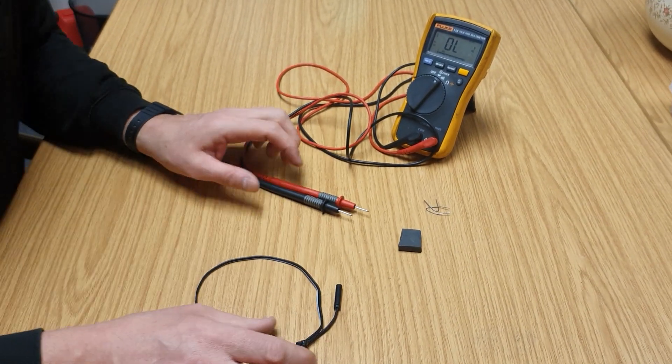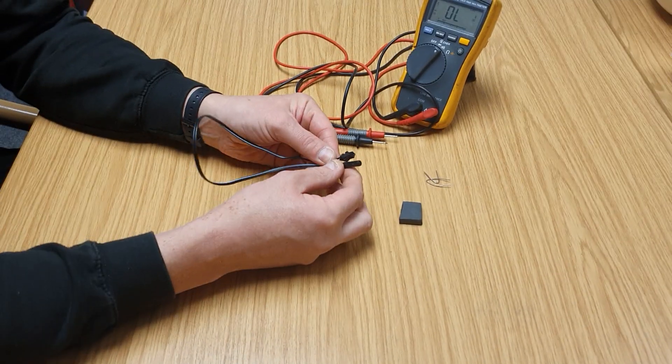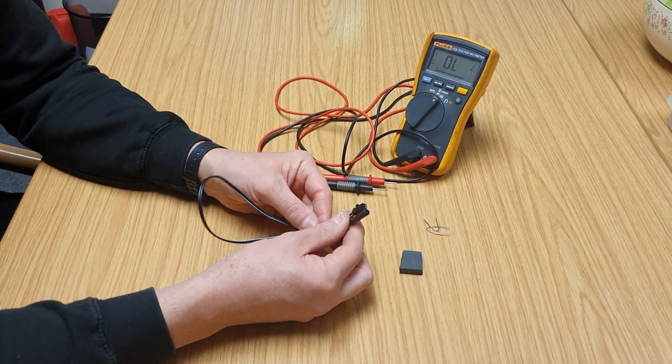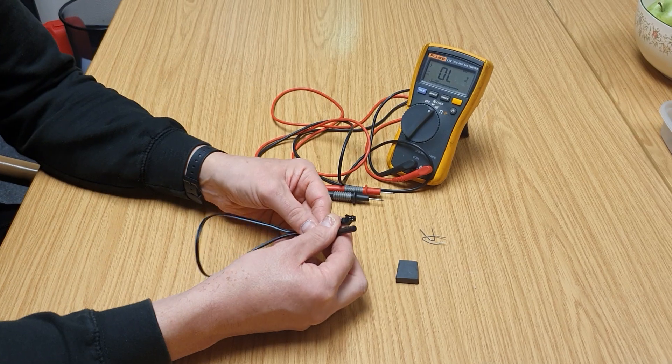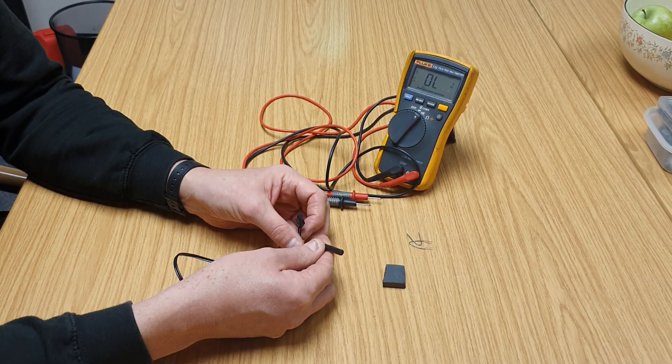I'm John, I'm an engineer. I'm going to show you how to test a magnetic speed sensor. These are found on treadmills, exercise bikes, and cross trainers, and they're used as a fairly simple and crude way of detecting speed.